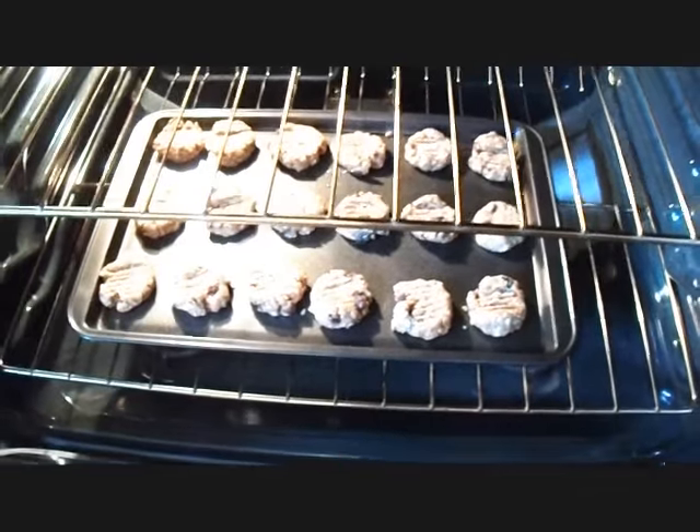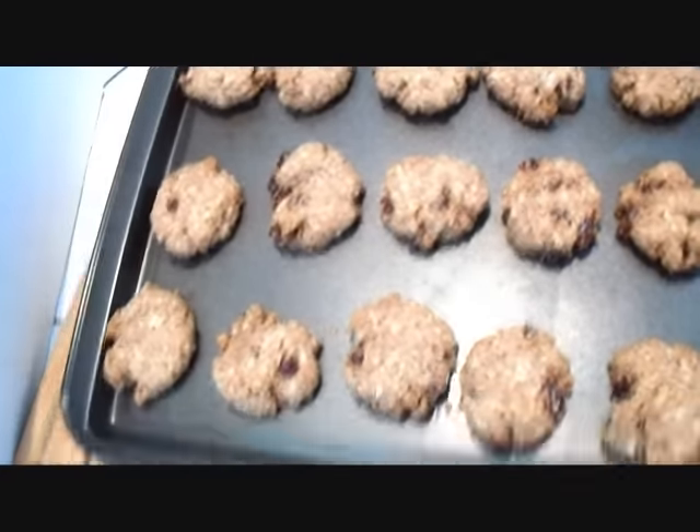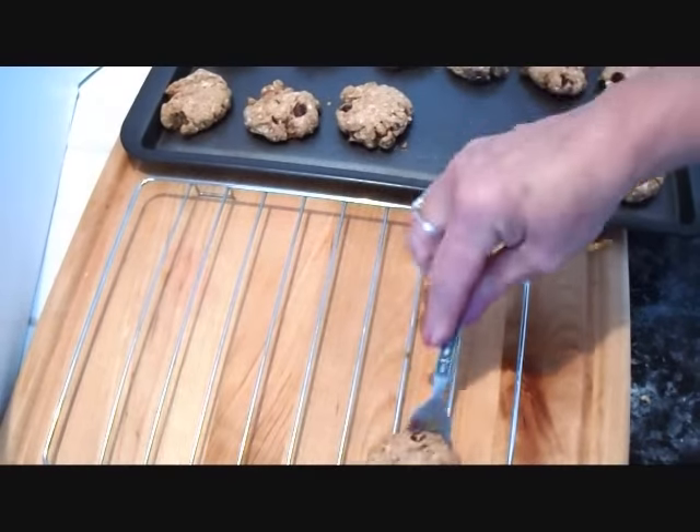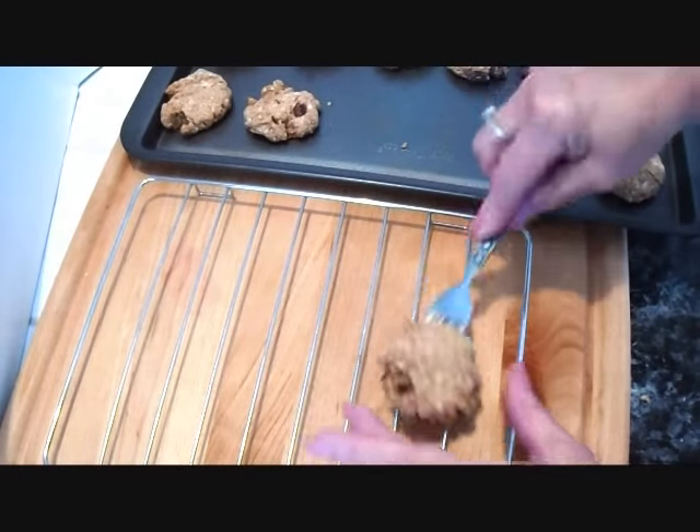I'm going to bake the cookies until they're done. My cookies are done — that was about 20 minutes in a 350 degree oven. I'm just going to remove them to a wire rack to cool.